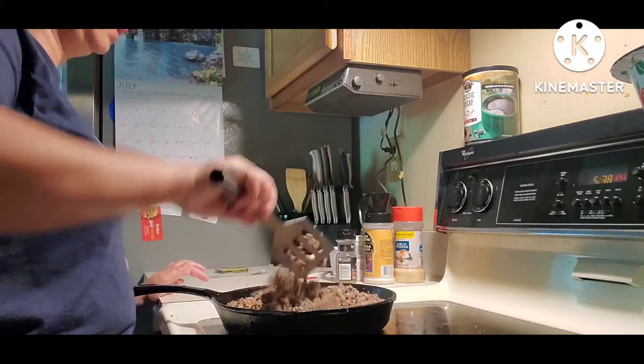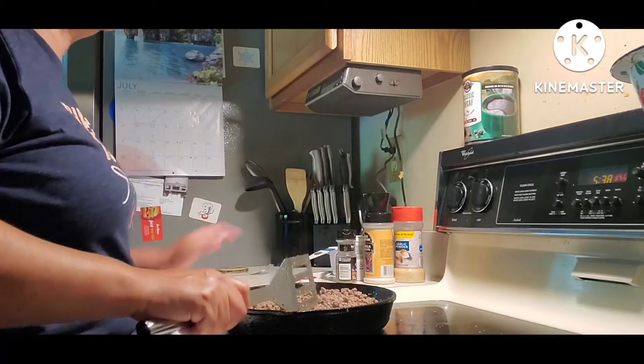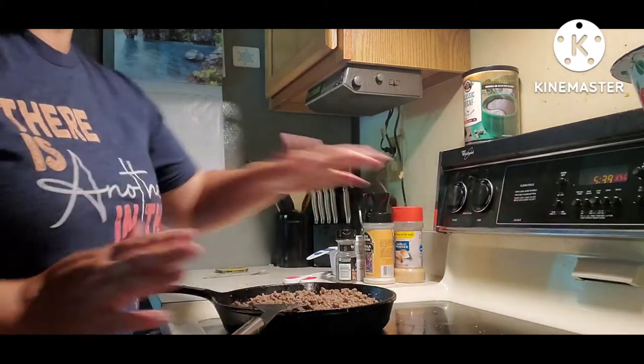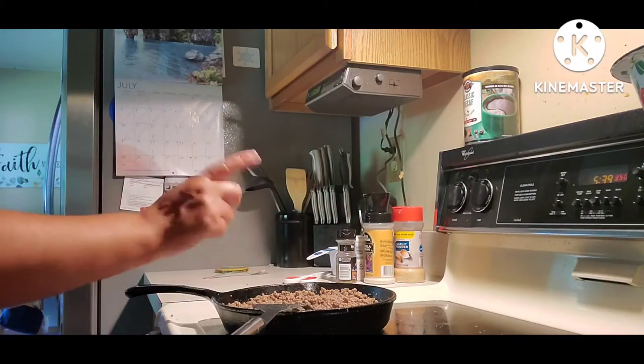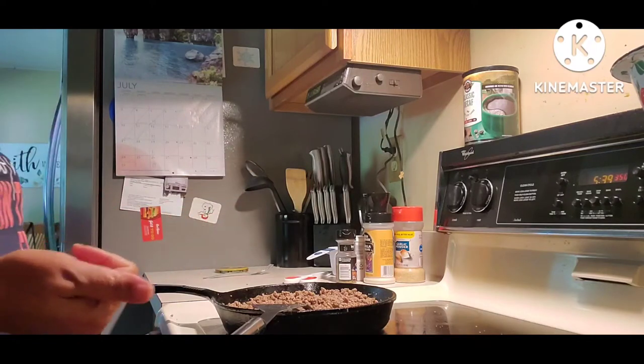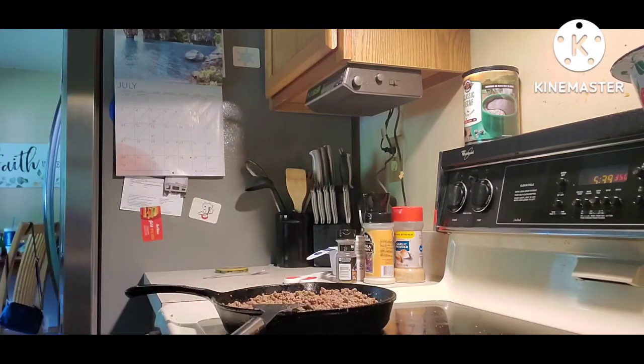Now that the meat is to my liking and the seasoning is just right, I'm going to shut the pan off. I've already turned my oven on and it's preheating at 350°F. Now I'm going to get my bread situated for my sliders.